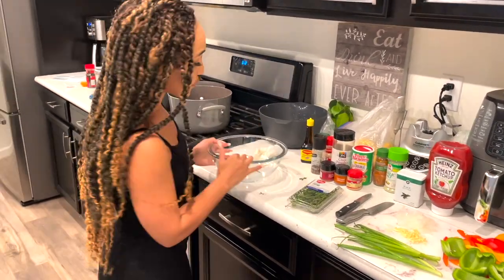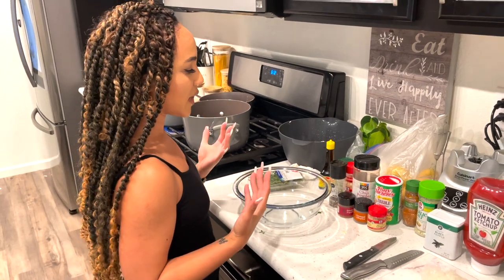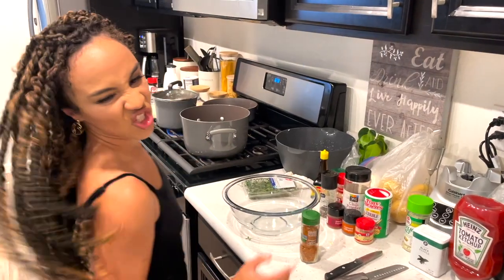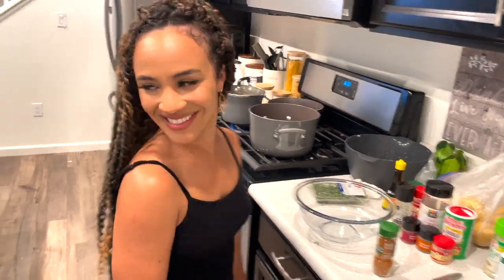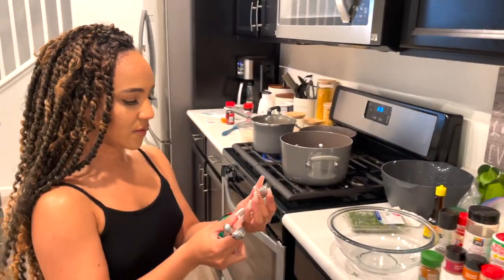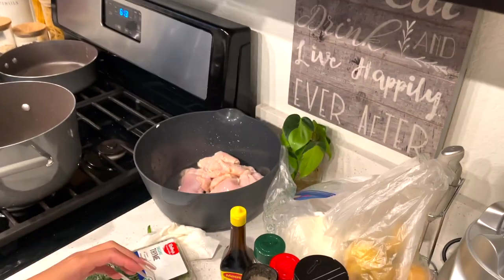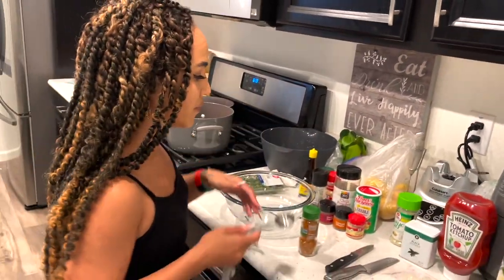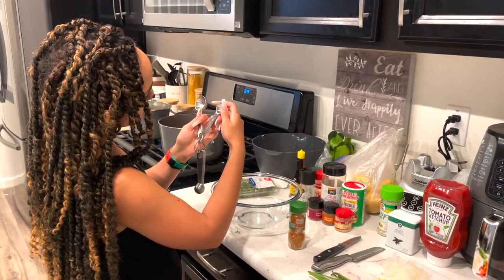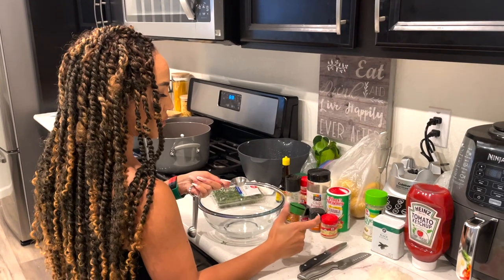Without further ado, let's get started. When I used to watch my mom cook growing up, we never really measured anything — just eyeballed everything. I'm going to do the same, but let me find the measuring spoons. I've got a lot of chicken; I'm probably going to do about a tablespoon or half a tablespoon depending on the seasoning.